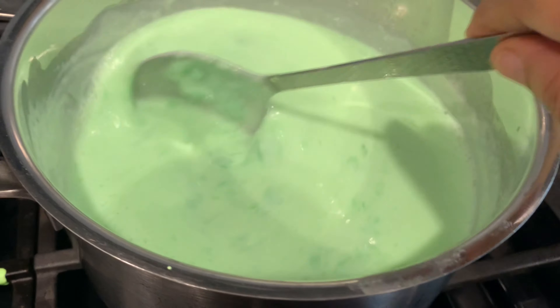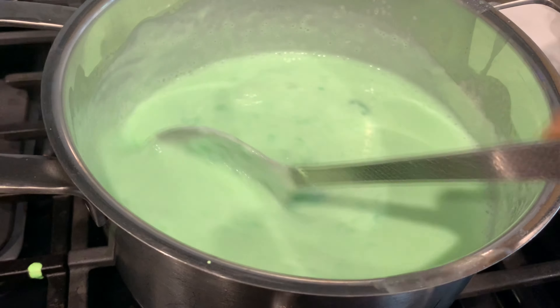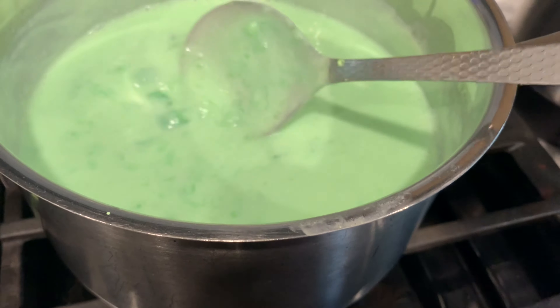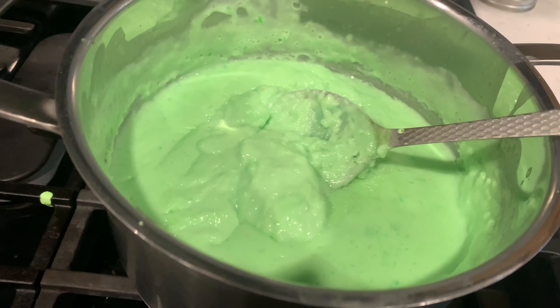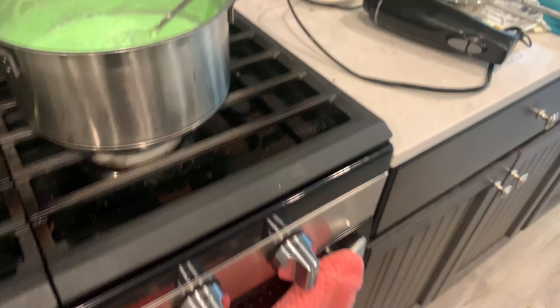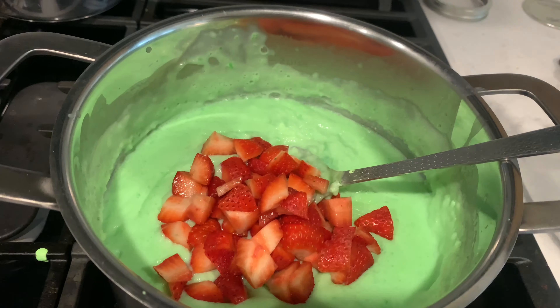After stirring continuously, I still found some lumps formed, so with the help of a hand blender I mixed it out. After a lot of mixing, the custard becomes very thick. I like to have custard thick, so for me this is the right consistency. Now it is time to add all the fruits.